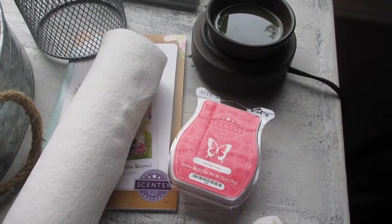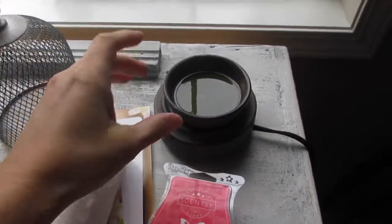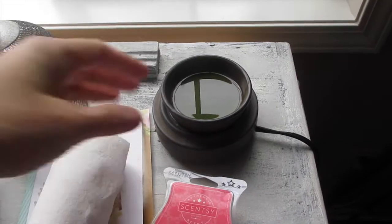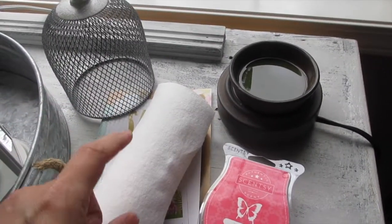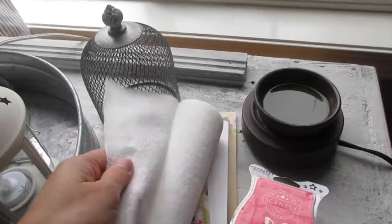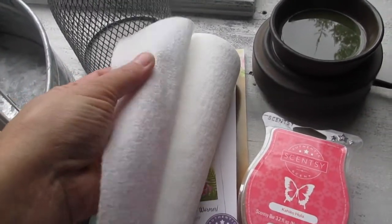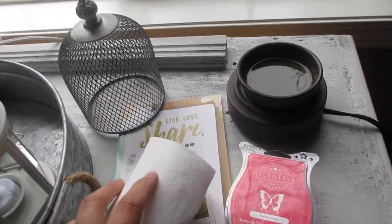Now the other process I do as well is if it's a dried wax or even liquid, I use my go-to Viva paper towels — the Viva with the purple writing, the one that's just plain and soft. This has been my go-to paper towel for so, so long.